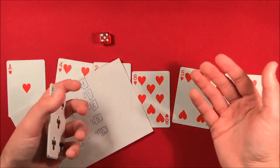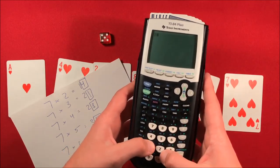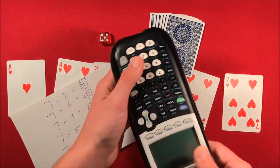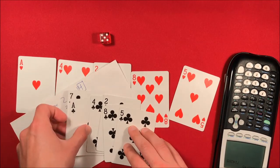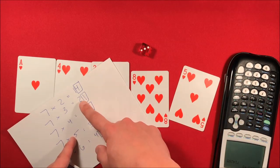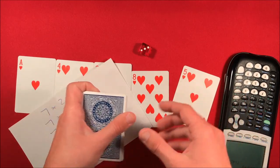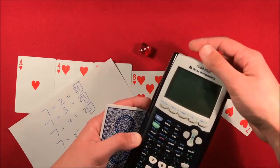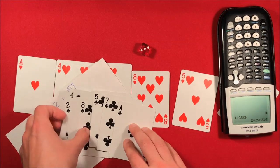In this case you peek the bottom card — it happens to be a five, so you don't have to do anything. Then go ahead and multiply: one, four, two, eight, five, seven times five. Now you have seven, one, four, two, eight, five — you pick the cards up and show them. Let's redo this with another value. Roll the die — we get a three. Three times seven is 21; ones place is one, so you need the ace at the bottom. You keep cutting the cards until you peek and see the ace. Then go to the calculator: one, four, two, eight, five, seven times three gives you four, two, eight, five, seven, one.